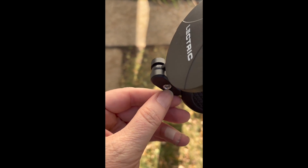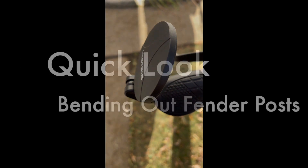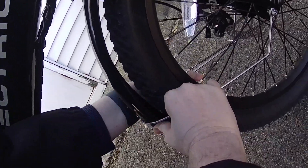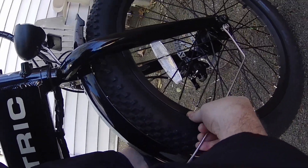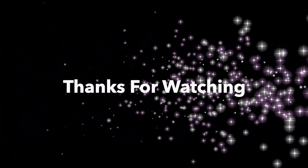I just bend the mirror in like that, bring it up in two steps — now it's not going to hit anything. All you have to do is tighten this thing here and it makes the mirror tighter, but you can still move it around.